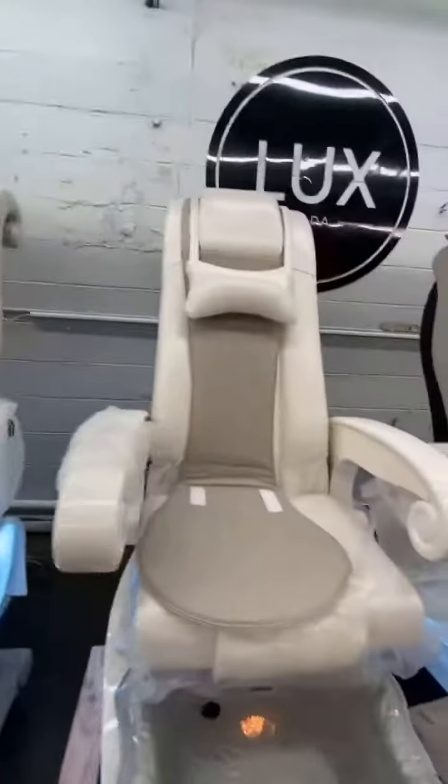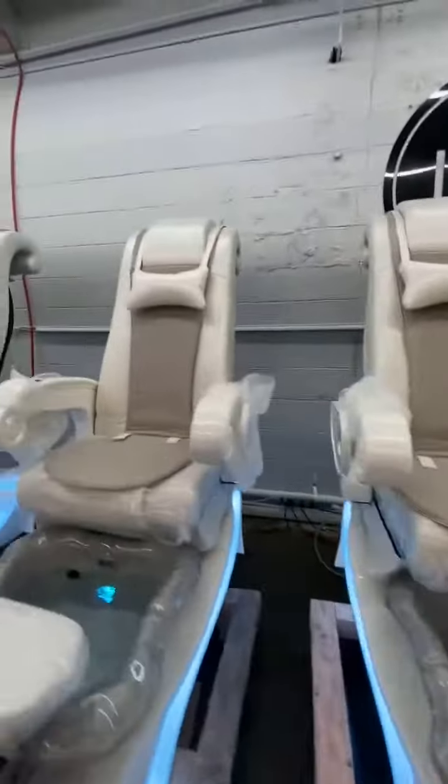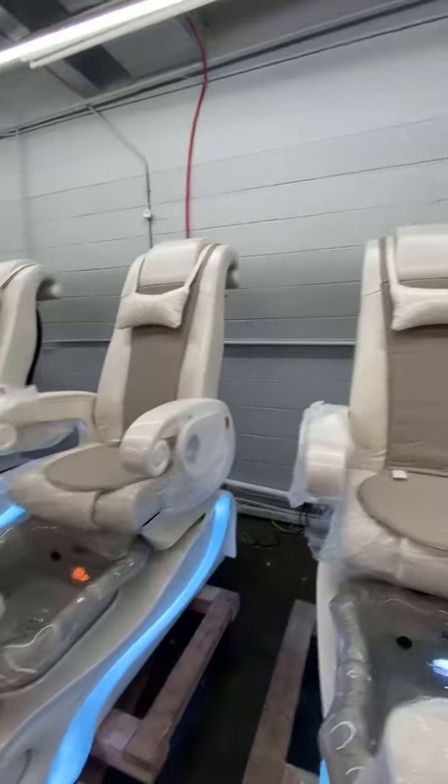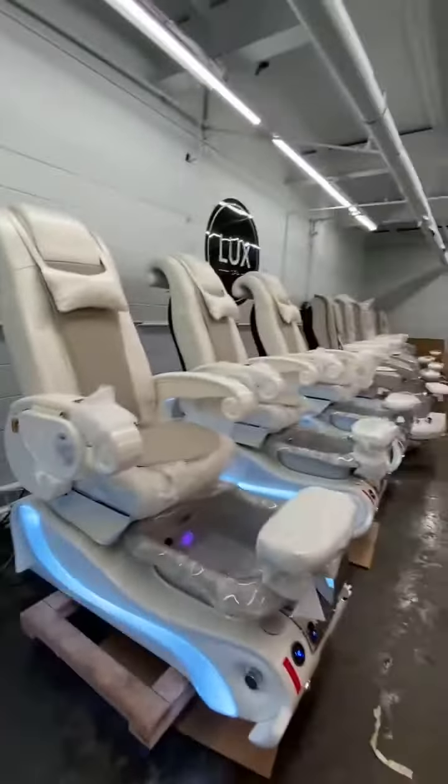For the leather, the armrest, the base, the footrest — everything outside we will protect and make sure there is no damage. Everything looks very nice.